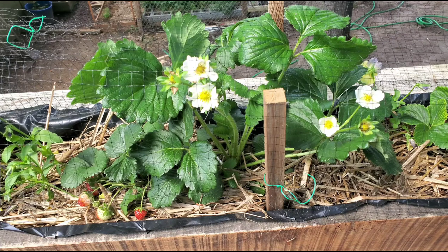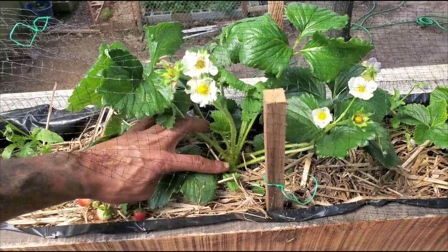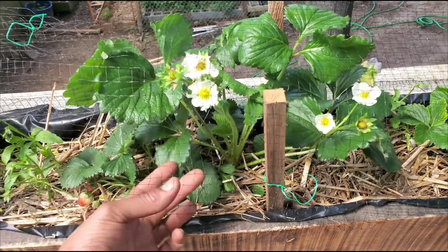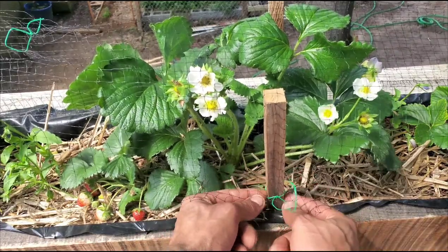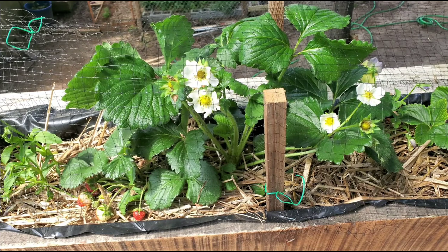Strawberries need good loose soil, and you always want to plant your strawberries in early spring. When planting them, be sure to never bury the crown of the plant — if you do, it will probably rot out and it won't grow. You also want to plant your strawberry plants anywhere from 6 to 12 inches apart.